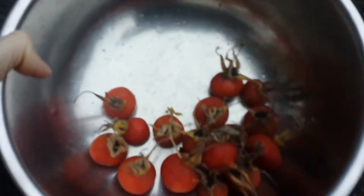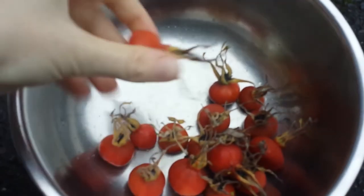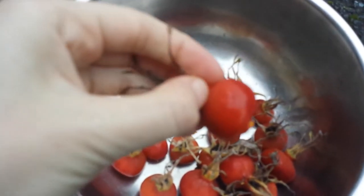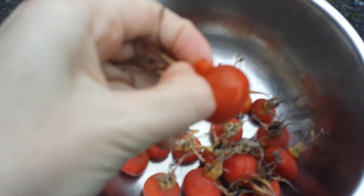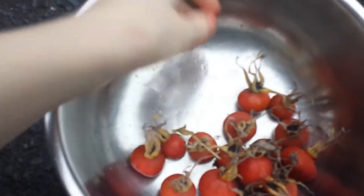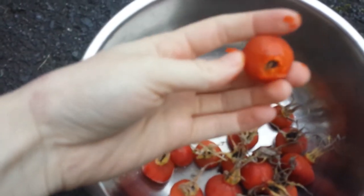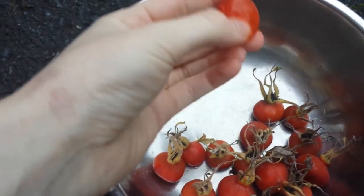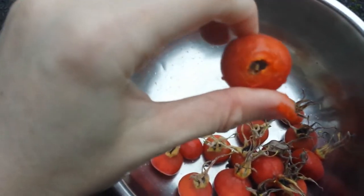I just picked this many and I'm not sure if I'm going to use all of them. Now I'm going to take off the ends where the flower has closed up — just take those off and throw them on the ground — until they look cleaned up. You can see the seeds inside, and you want the seeds in this oil.